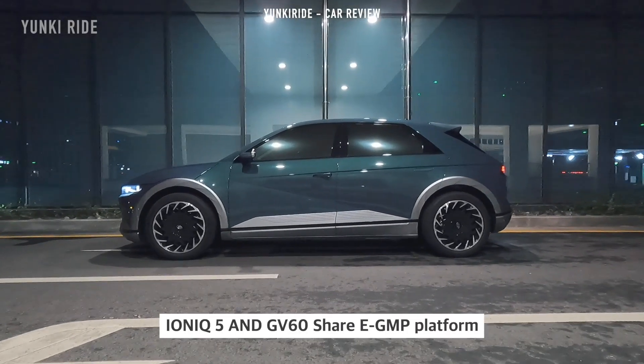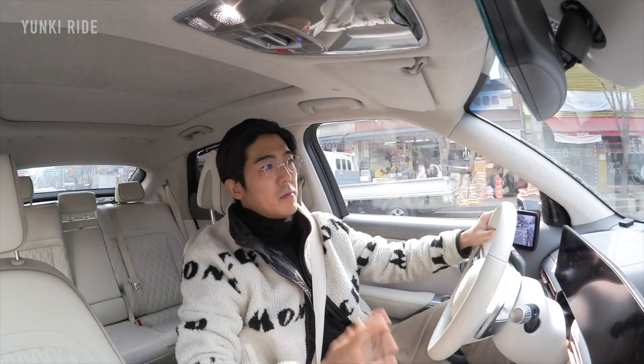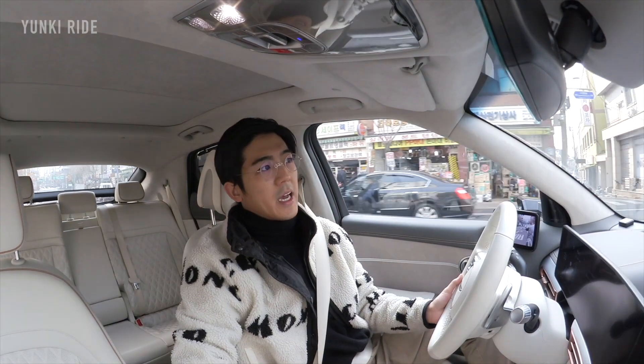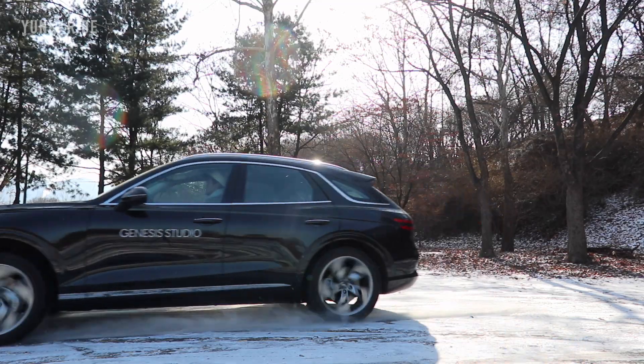The packaging is almost similar to the IONIQ 5, but this car has better materials. Recently I reviewed the GV70 SUV electric version. In terms of overall driving balance, I think this car has a better driving balance. Of course, the GV70 electric has more power and is faster than this car.